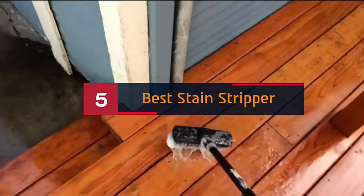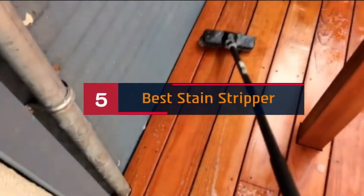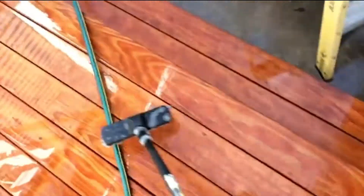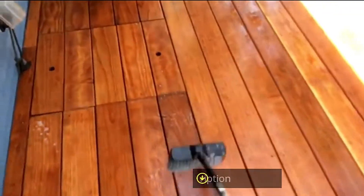Hi everyone, today we're going to take a look at the 5 best stain strippers on the market for this year. First we're going to show you our 5 best picks, then we'll talk about what you should look for before buying a stain stripper. You can find timestamps and links to all the products we mention in this video down in the description below. Let's get started.